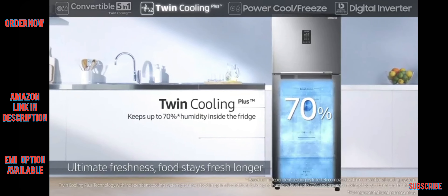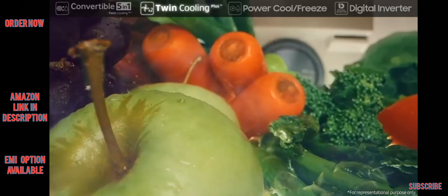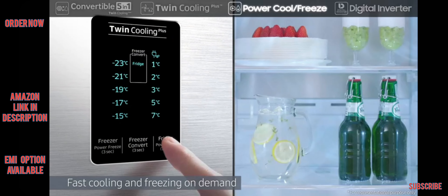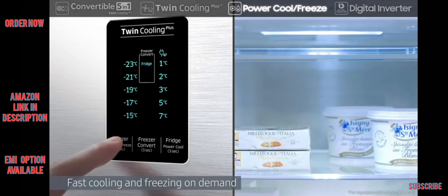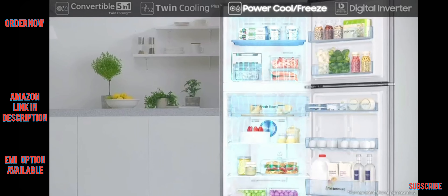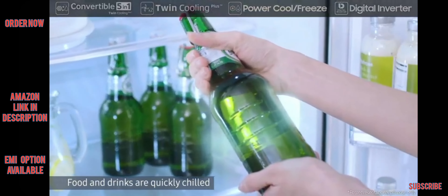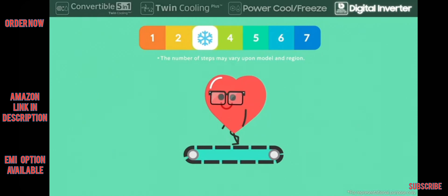The separate evaporators allow each compartment to maintain its ideal humidity and temperature. Its Power Cool and Power Freeze rapidly deliver cold air to fast cool or freeze on demand at the touch of a button. Power Cool quickly chills food and drinks, while Power Freeze is great for firming up frozen food and making ice.